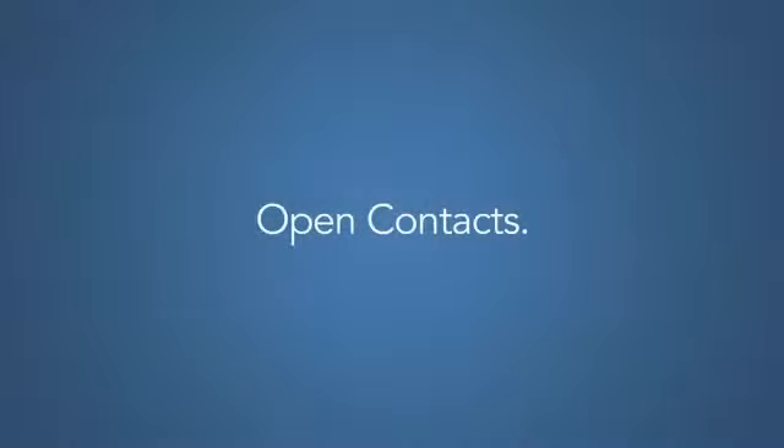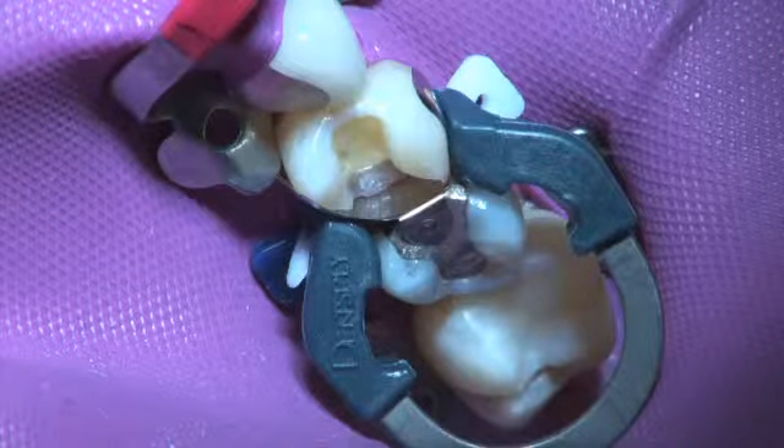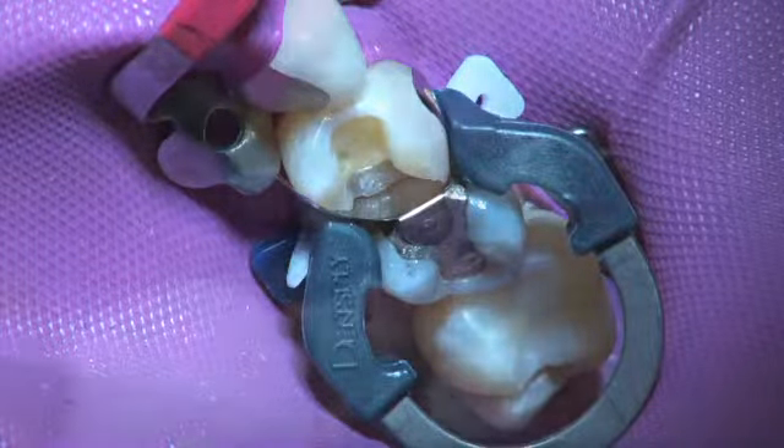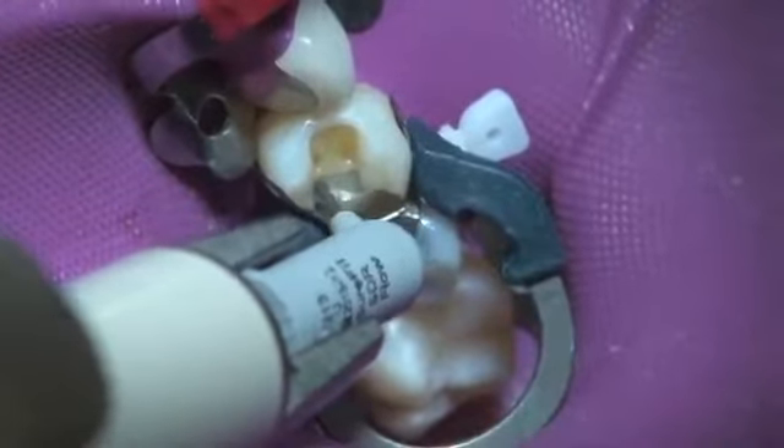Proper contacts can be attained by using the Paladent Plus system. The combination of wedge, matrix, and ring creates the ideal separation force in contact areas. It also complements the self-leveling characteristics of Surefil SDR flow.